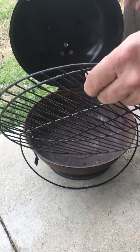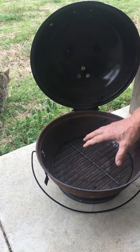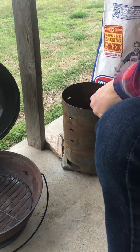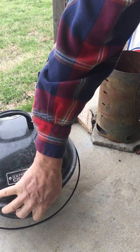So your Weber grills, the ones that have charcoal right down in the pot here, you may want to actually light it in something outside and then pour the charcoal into it, just because you don't want to damage the finish on your grill.